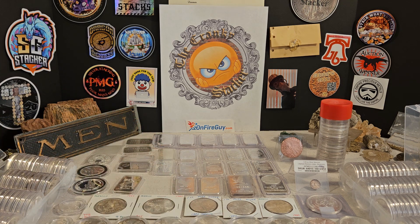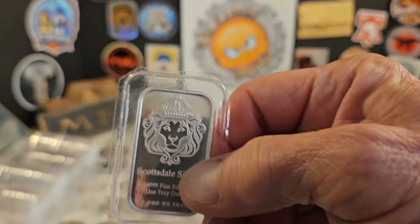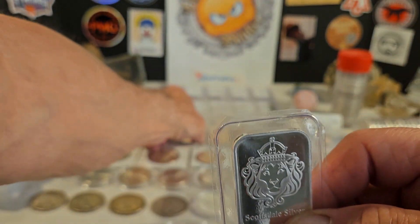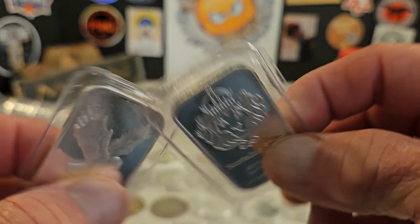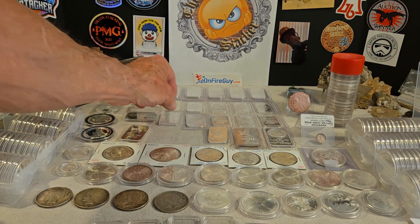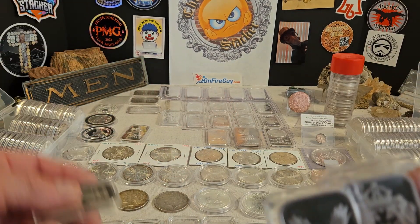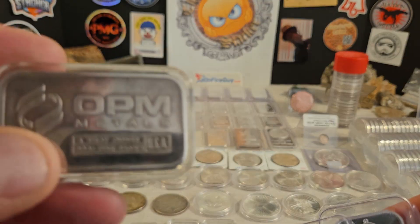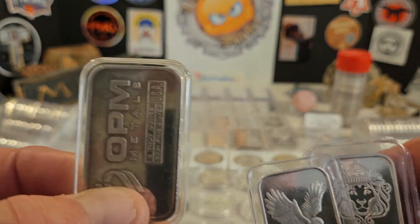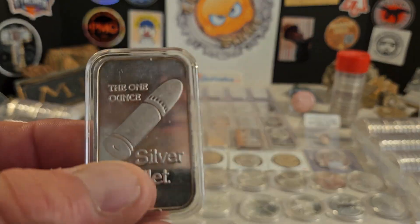Do you leave them in the original mint packaging — like these? Or is it better to put them in capsules? I like this OPM bar, Sunshine Mint bar.